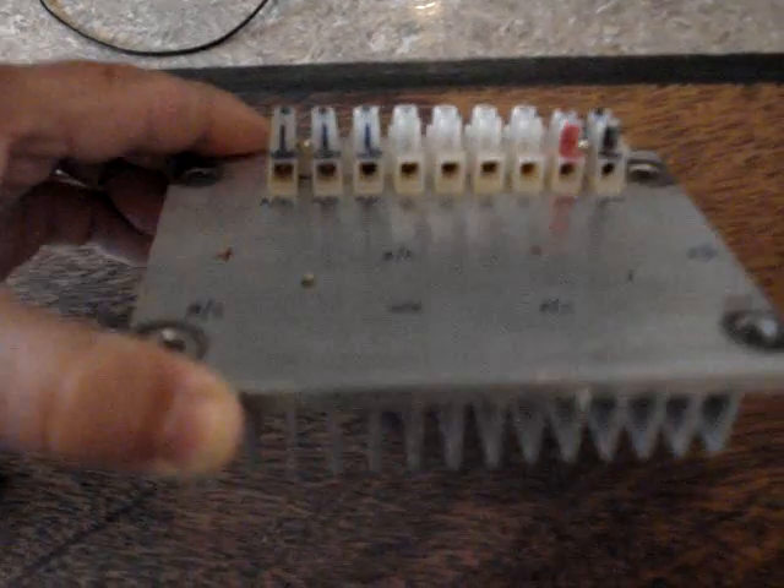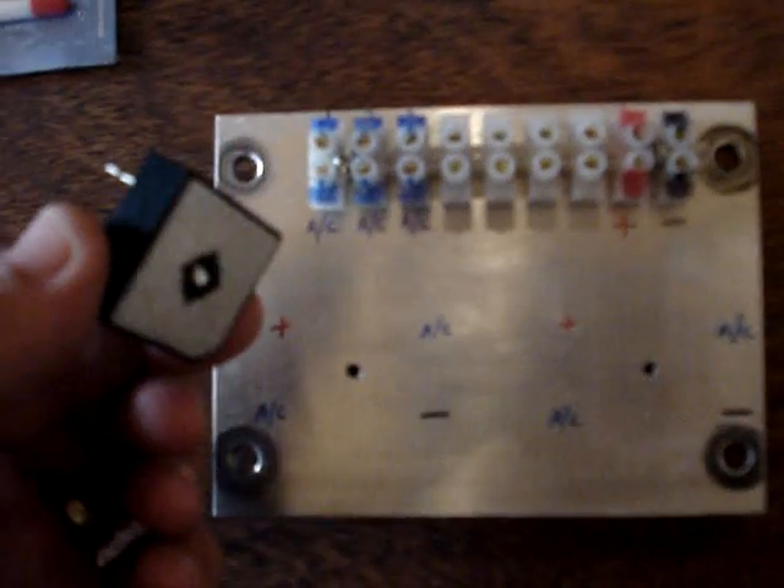Alright, this is how I put together my bridge rectifiers and my connection points. I used this heat sink that I had on hand from my old truck. I used the heat sink compound to place on the back of the bridge rectifiers to make a nice connection to the heat sink plate.